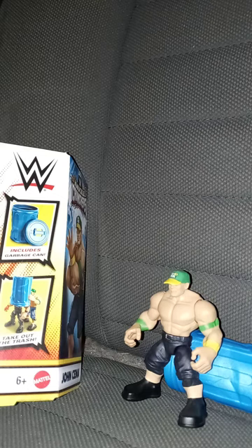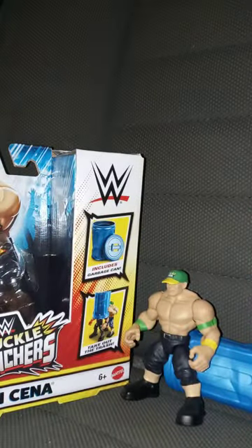So this unboxing plus review is going to get 100 out of 100. There is a Series 2, which includes Sheamus, Bobby Lashley, Cody Rhodes, and Stone Cold Steve Austin. And this one is just including, like I said, Seth Rollins — that's the one I really want to get — The Rock, and Roman Reigns. The only one I really want the most is Seth Rollins. Anyway, guys, like, comment, subscribe.